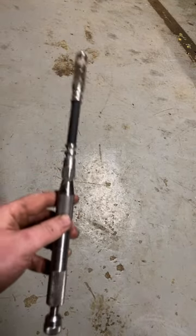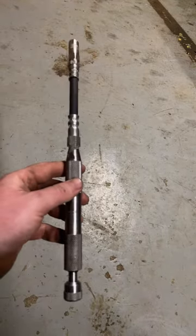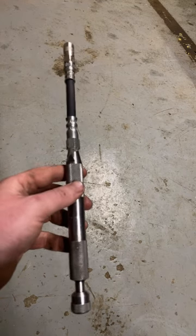Hey everybody, here's a tool that paid for itself in one job. This is the Grease Joint Rejuvenator by IPA. It's $52 on Amazon.